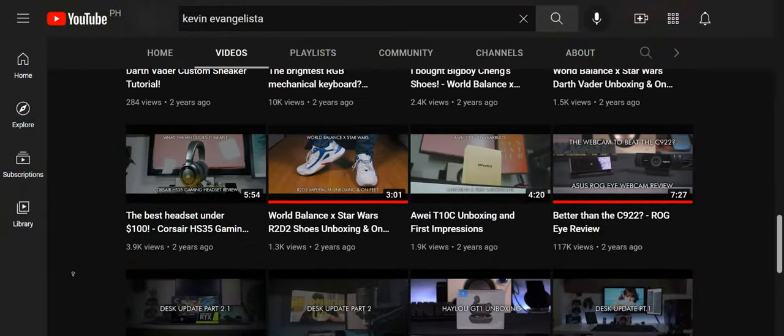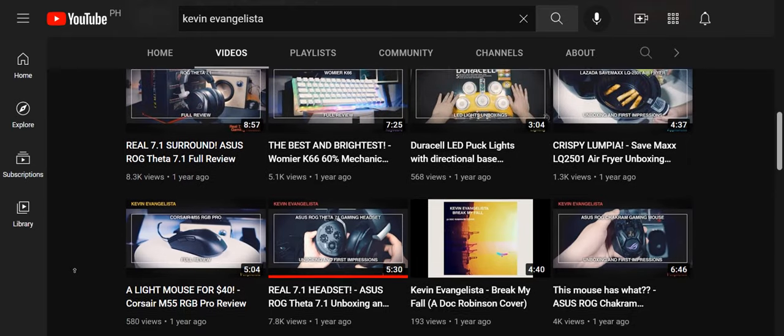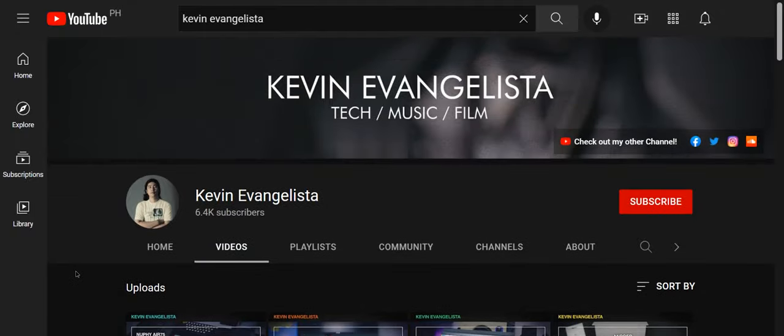Before we continue with this video, I would like to remind you that if you are enjoying this content, please leave a like and subscribe to my channel. I'm a solo content creator and I do all this to make sure that all of you are informed about the products you're about to purchase. Every subscription helps keep this channel running. Now, on to the video.